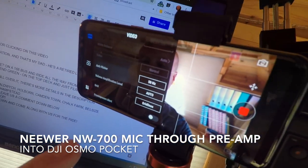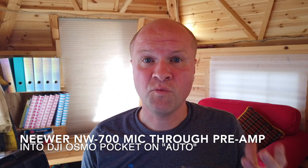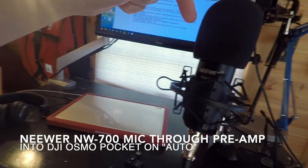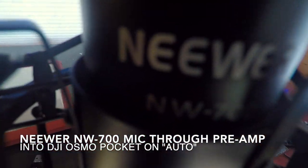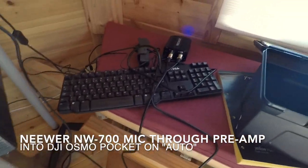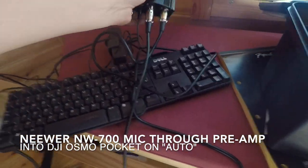What you can change while you're recording, which really surprised me, is that you can change it from auto volume to custom volume. I had it on auto before. Let's put it on auto, and then I'll show you my setup. What I've done is I've plugged in my podcasting microphone — it's a Niwa NW700.